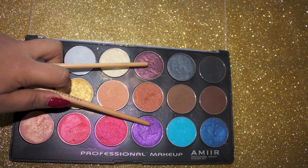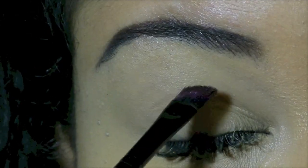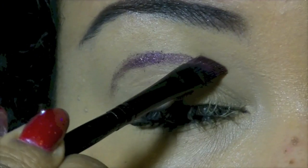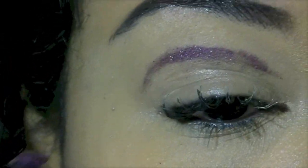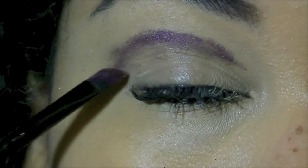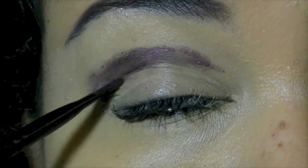I'm going to fill in my creases with these two colors: a dark plummy brown and some bits of purple. Just line your crease and try to do a neat line. Start with the deeper color, the deeper brown.